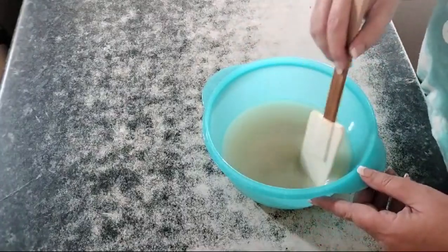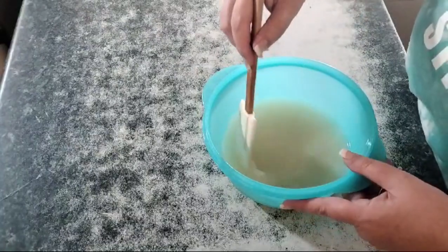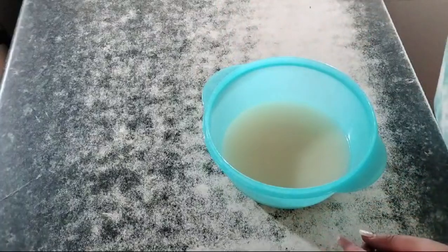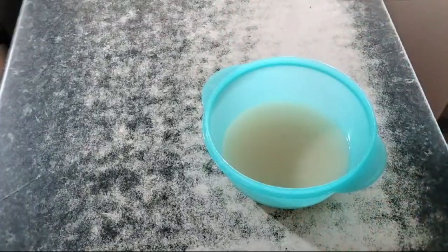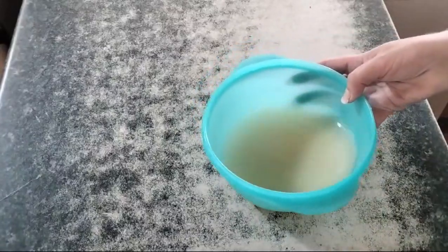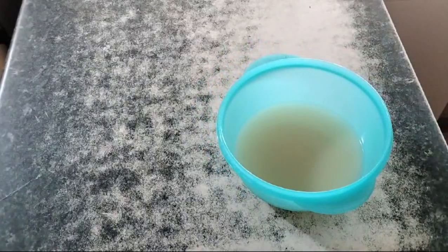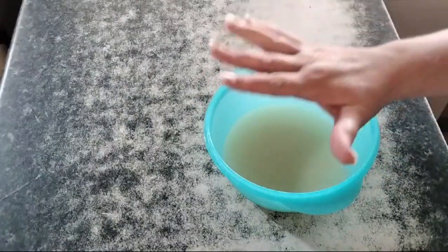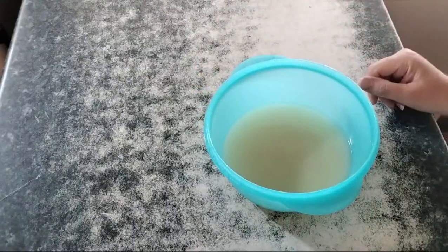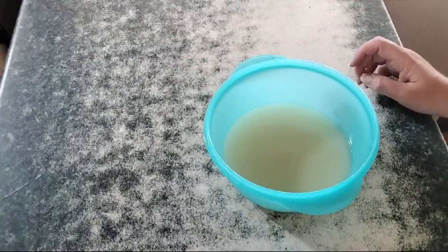From here you could pour it out into a mould — actually, I think maybe it's a little bit thin, so I'll blend it some more and come back. Okay, there we are: all nicely blended and thickened up. Now we leave it for two days in order to set, and then we will try and unmould it. Wish me luck.